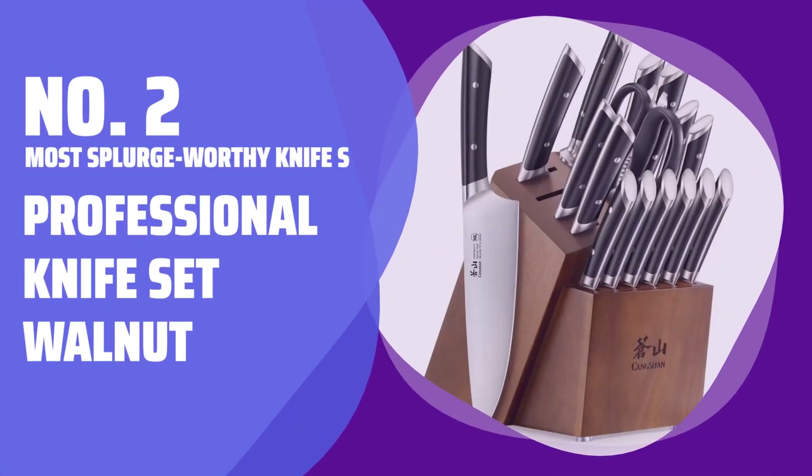Number 2: Most Splurge-Worthy Knife Set — Professional Knife Set Walnut.